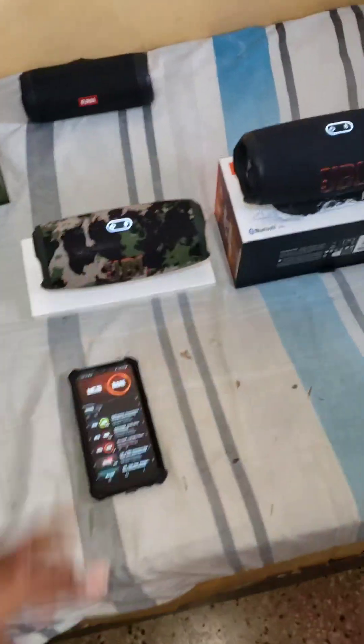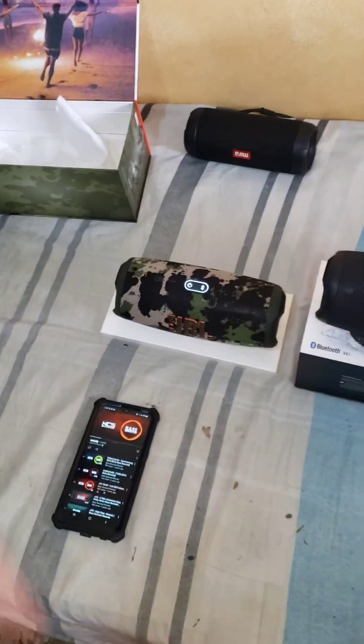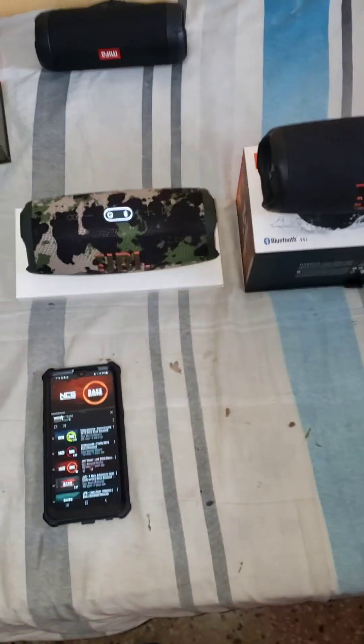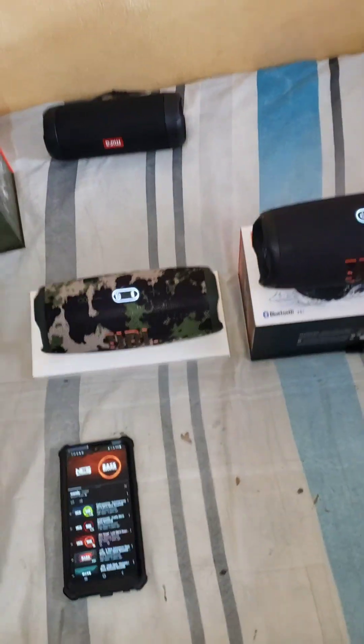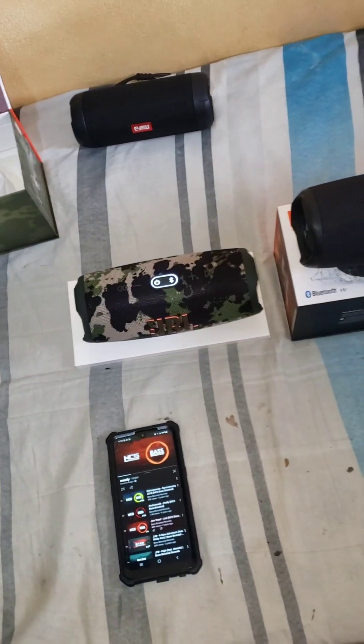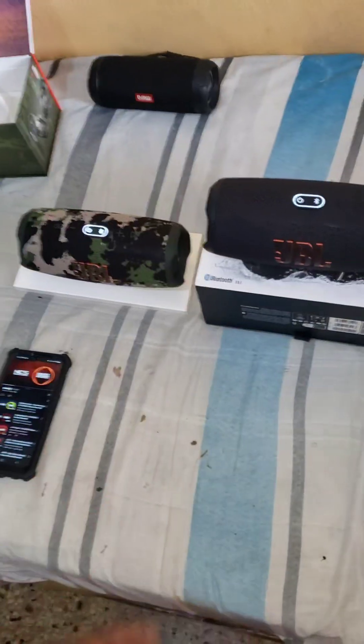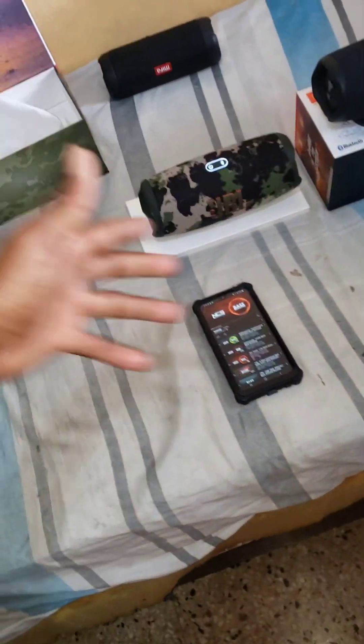JBL can connect up to 100 speakers, and the new products coming in can probably connect endlessly — maybe a thousand. What I love about JBL is the sound quality and the bass. I've been watching JBL since I was 15 years old — I'm actually 28 now — so all my life I wanted one but couldn't afford it. God blessed me and I sold one of my puppies from my hybrid bulldog and bought this one for myself. I'm selling this brand new one; my own has about four months of use.